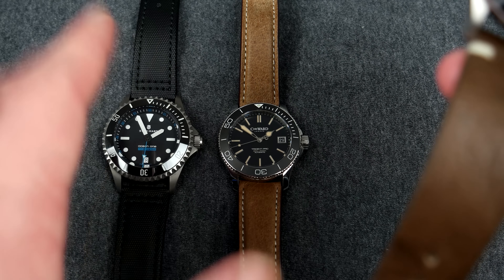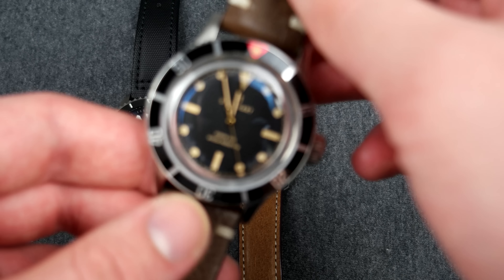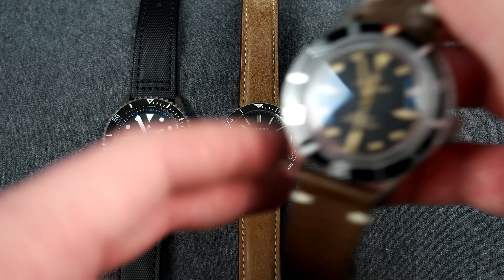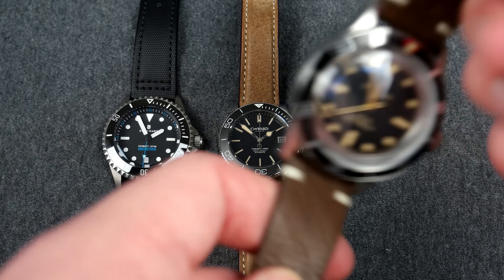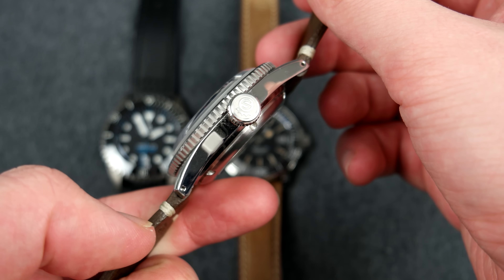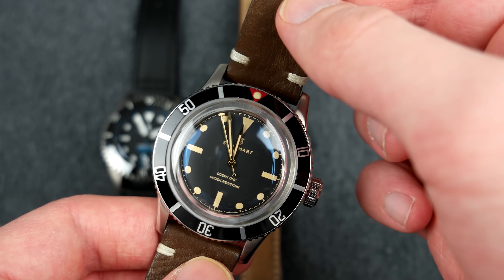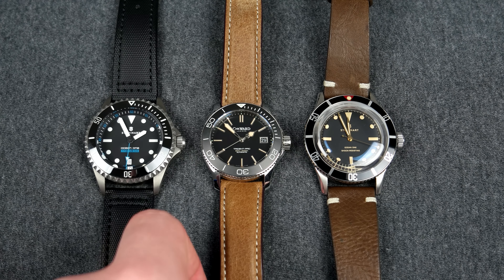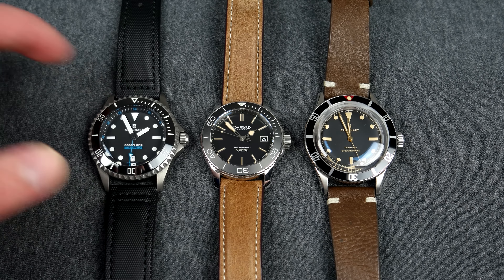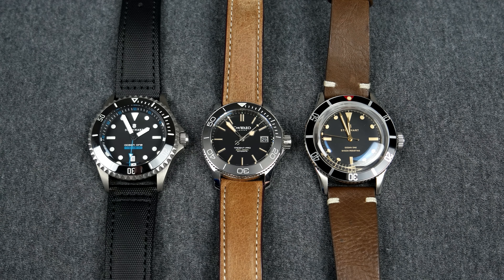The Christopher Ward C60 Vintage is more original in its design while the Steinhart Ocean One Legacy is more of a homage — that's a matter of opinion, but I really like the design of the old Rolex 6538. Because I've modded this watch and put money into it, I would probably sell the C60 Vintage if the time comes. The Ocean One Legacy has no crown guards and a big crown, making it a very typical vintage-inspired watch, but the 42 millimeter size with straight lugs makes it wear quite large.